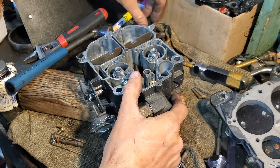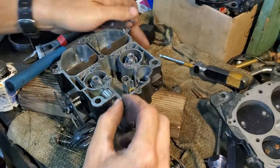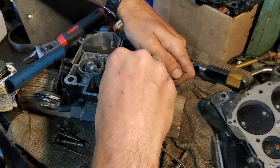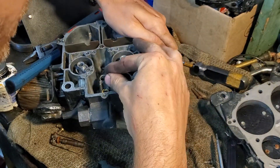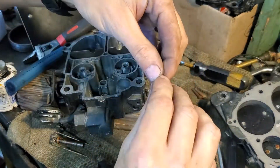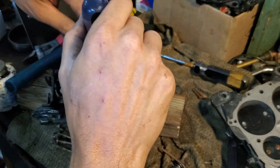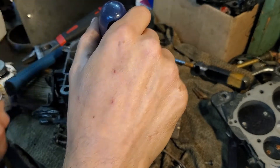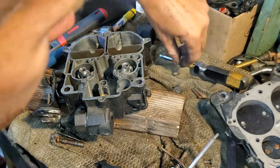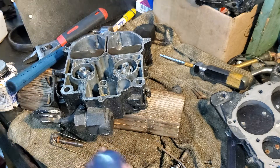Next up is the accelerator pump — this little guy — and a stainless steel check ball that goes down that little hole right over there. I'm going to try and drop it in there. I need some needle nose pliers — it looks like it's marginally magnetic. Okay, that's down the hole. I drop this guy in; this has all been cleaned as mentioned.